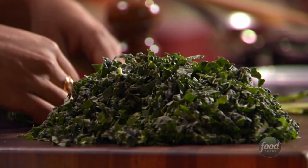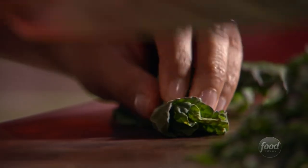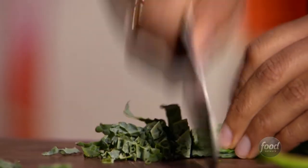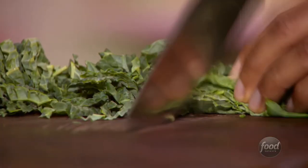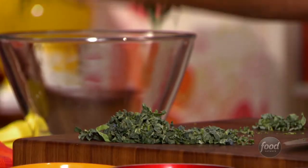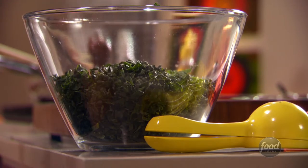Roll the stacked leaves up like a cigar and then just slice pretty fine. Remember, we're going to eat this raw — don't be scared, it's delicious. You want to slice them sort of finely so that it really breaks down. The kale is now in our bowl and we're ready to start the massaging process.